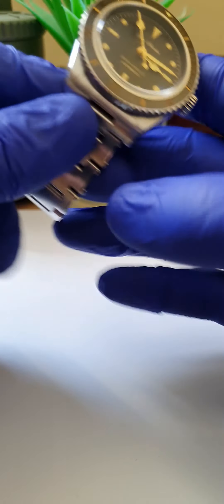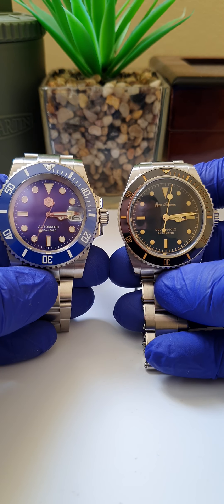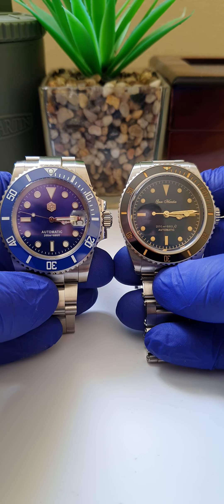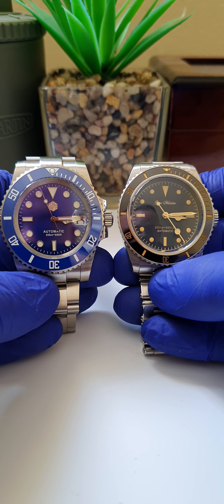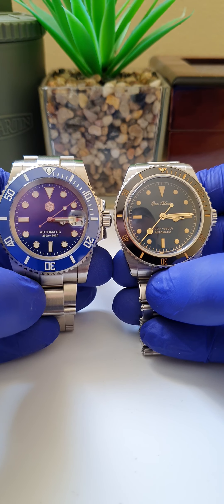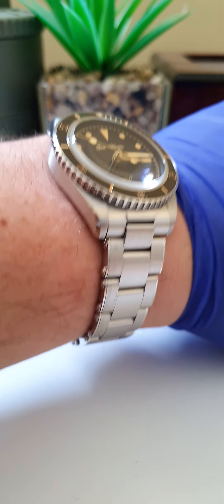I'll show you the size on the wrist. For context, the blue Submariner version is 40 millimeters while this is 39 millimeters. I was a little anxious it might be too small on my seven-and-a-half-inch wrist, but it's really nice and there's not a huge difference. Both were really comfortable. The case shape is a bit different, but here's the wrist shot — it sits really well on a seven-and-a-half-inch wrist.